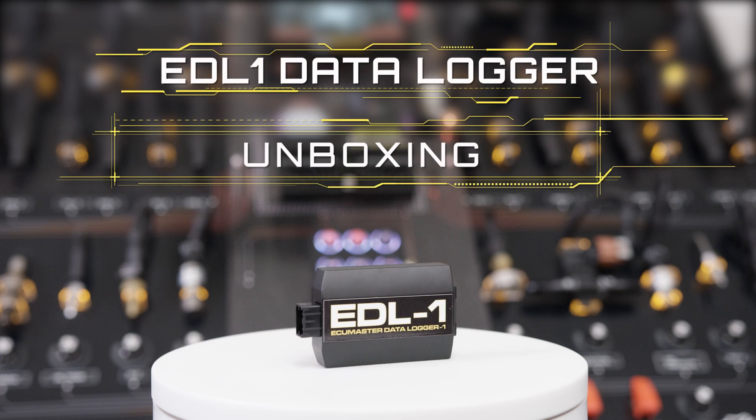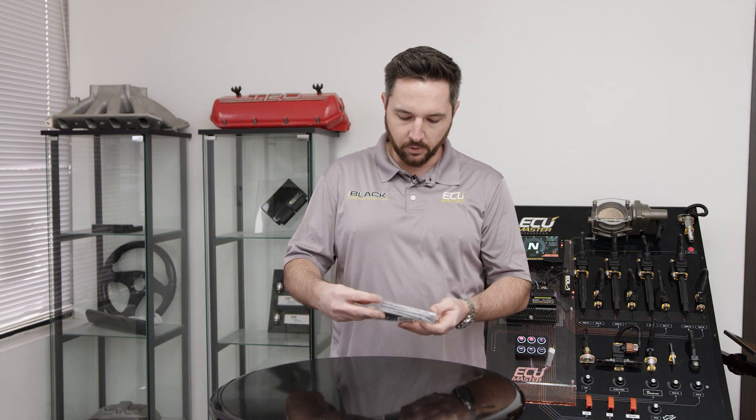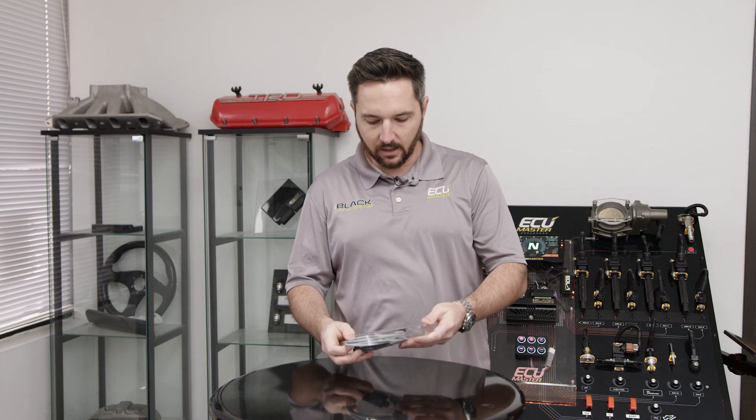Hey, it's Zach with the EC Master here. Today we are unboxing our EDL-1 Logger. This is a neat accessory that works with both the EMU Classic and the EMU Black.